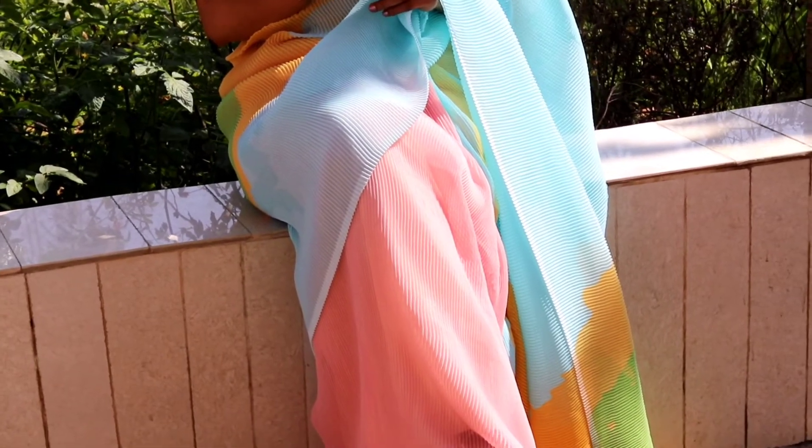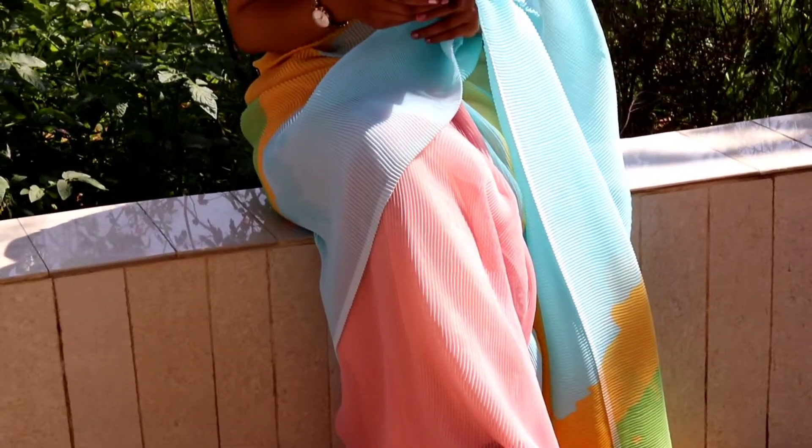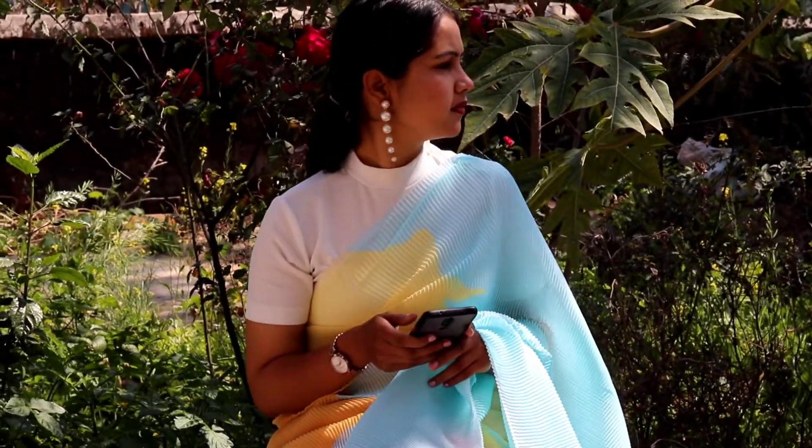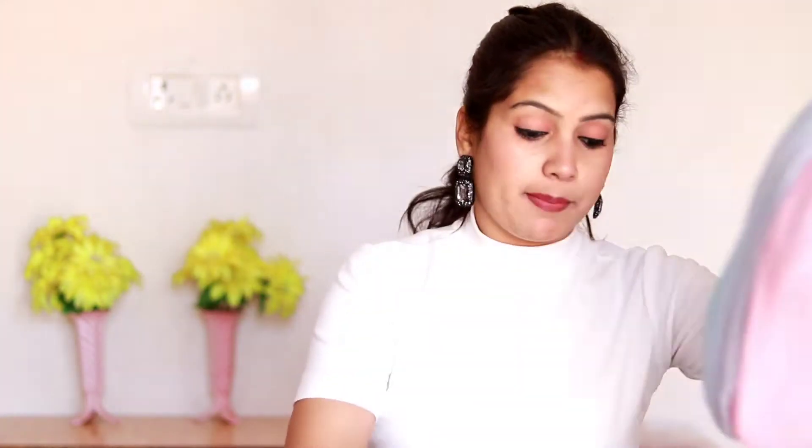The fabric is very soft, but yes, it is a little difficult because of the crust material — it is a little stiff. But after wearing it, you can see how beautiful it looks. It gives you a Deepika Padukone vibe when you wear this sari. The price is $8.92 — this was the first sari I purchased.